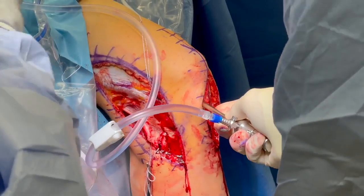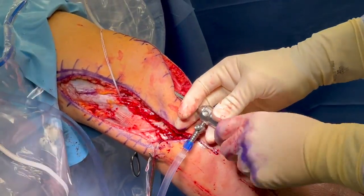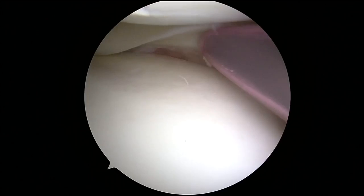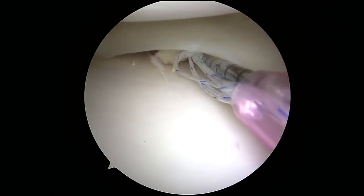Medial and lateral peripatellar portals are made and the joint is insufflated with saline. This patient has a medial meniscus ramp tear at the meniscotibial junction. This is repaired with an all-inside technique using two FastFix Flex sutures.